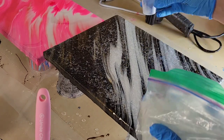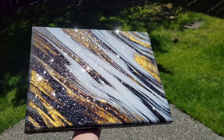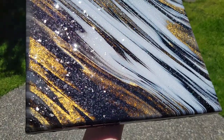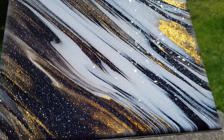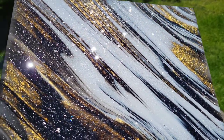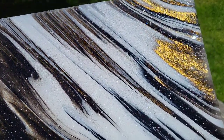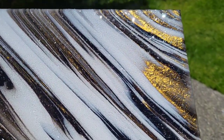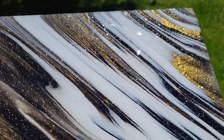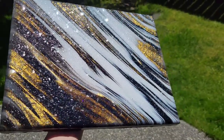24 hours later — I got the excess glass glitter off and not much came off at all. I pulled the tape off and here it is! That glass glitter gives you an amazing sparkle and you can still see the pour underneath. It gives it a really pretty sparkle and a little bit of texture. That gold color is absolutely gorgeous and metallic — the resin really brings life back into your paints.